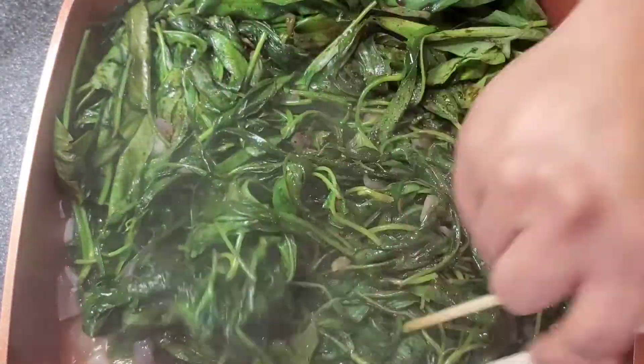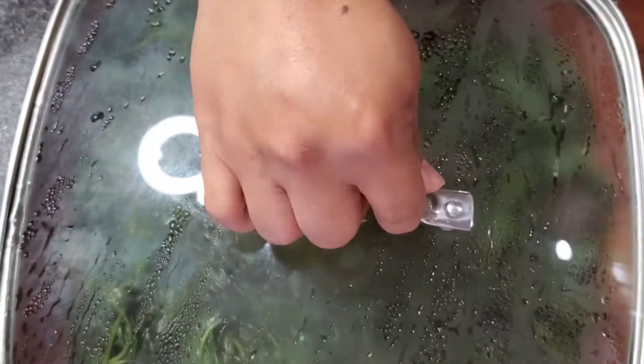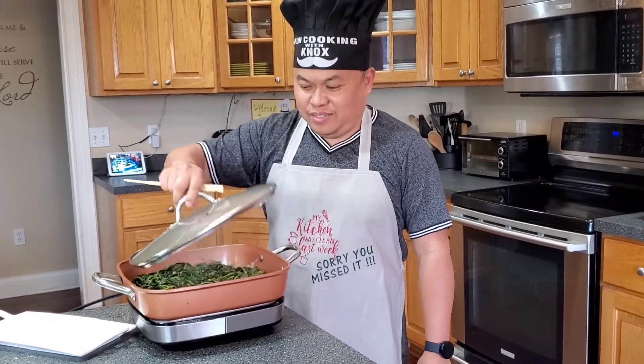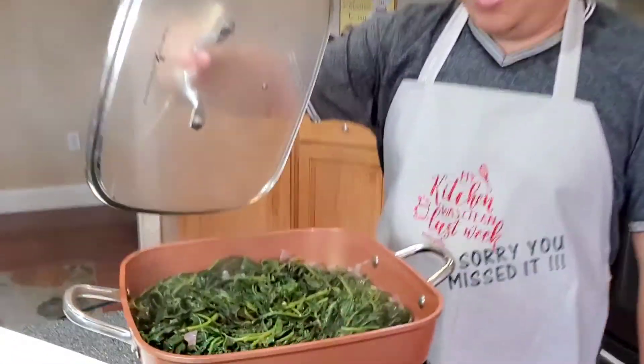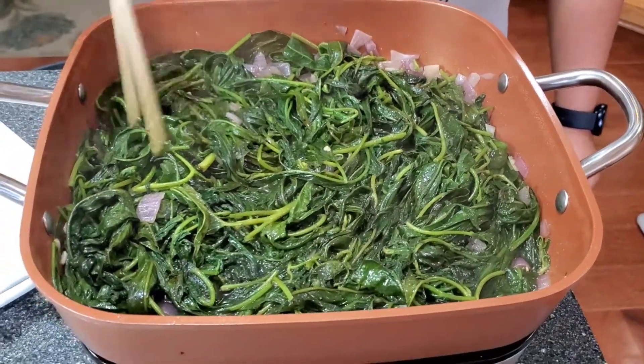I'm going to use my chopstick to stir this. Ooh, look at that. Looks so delicious. Can't wait to eat these.